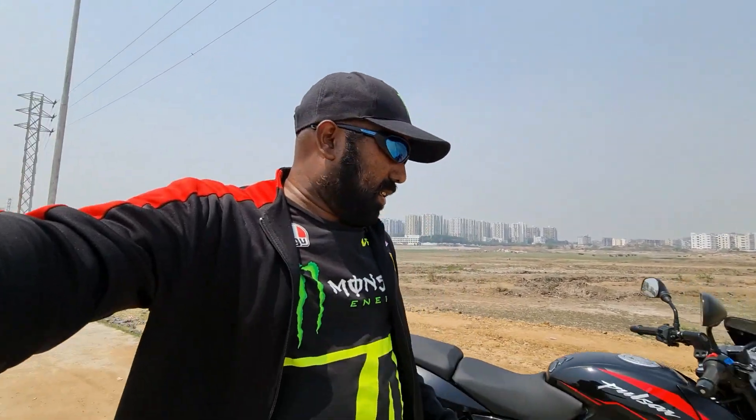Hello my dear vangaram, welcome to another spontaneous review — an update review of the 2021 Bajaj Pulsar 150 split seat twin disc model. We have launched a few new colors and Bajaj offers right feel, refined and responsive. I will share the details in this review, so without further ado, let's get started.